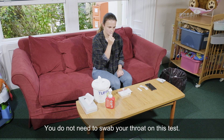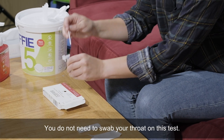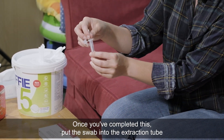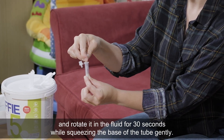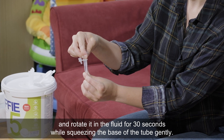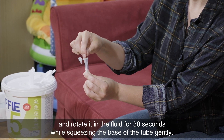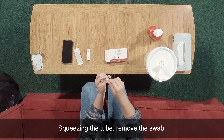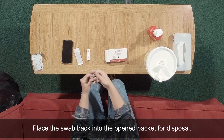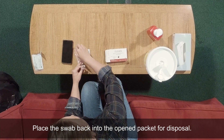You do not need to swab your throat on this test. Once you've completed this, put the swab into the extraction tube and rotate it in the fluid for 30 seconds while squeezing the base of the tube gently. Squeezing the tube, remove the swab. Place the swab back into the opened packet for disposal.